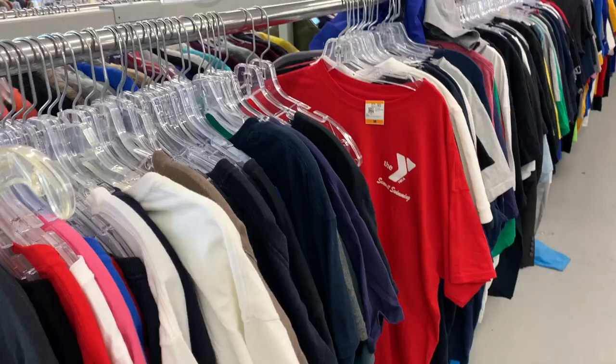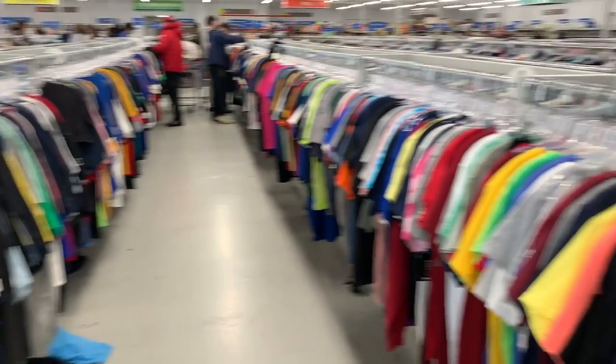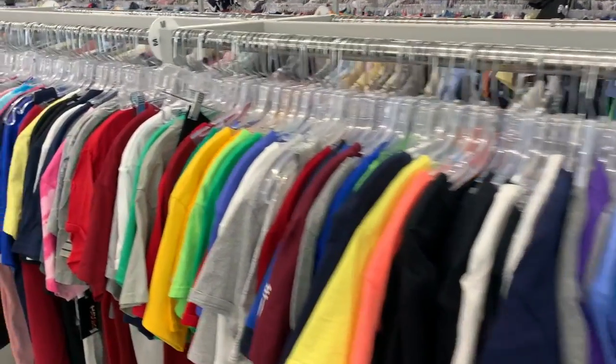You might be able to hear my baby in the background — he is playing, so sorry if it makes noise. We were out thrifting for some baby clothes and everything in the whole store was 50% off.